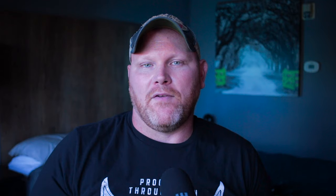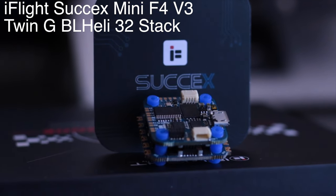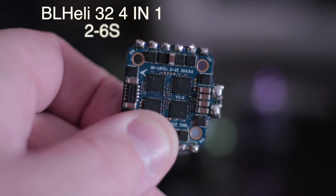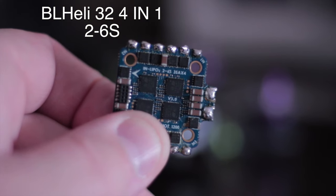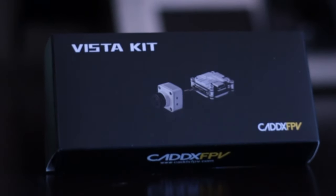We have the Crossfire Nano for a receiver, just because that's what I have on everything. It's been working great for me and I've never had a fail-safe ever since I switched over. The flight controller and ESC combo is the iFlight Sussex Mini F4 Twin-G V3 stack, and that comes with a 35 amp 4-in-1 ESC that's running BLHeli32. It can take input voltage 2 to 6S. And finally for the camera and VTX, we have the Caddx Vista DJI HD system, which can also take 2 to 6S. So if you wanted to run 6S on this setup, you definitely can. Okay, let's put it all together and I'll see you when we're done.